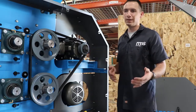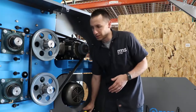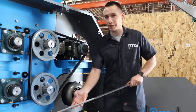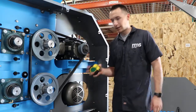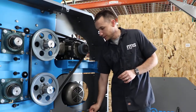Some of the things you're gonna need are the pulley alignment straight edge for checking the pulley alignment, a tape measure to measure your span length, and then you're gonna need your belt tension tester.